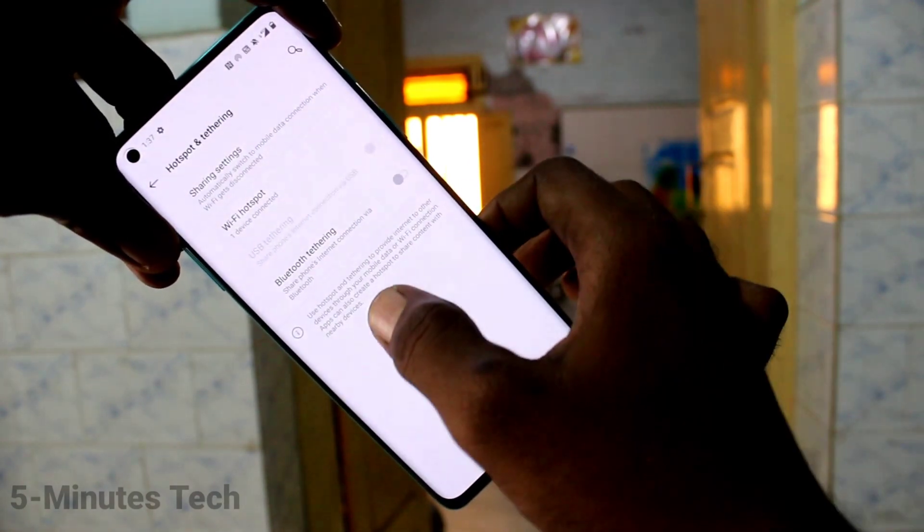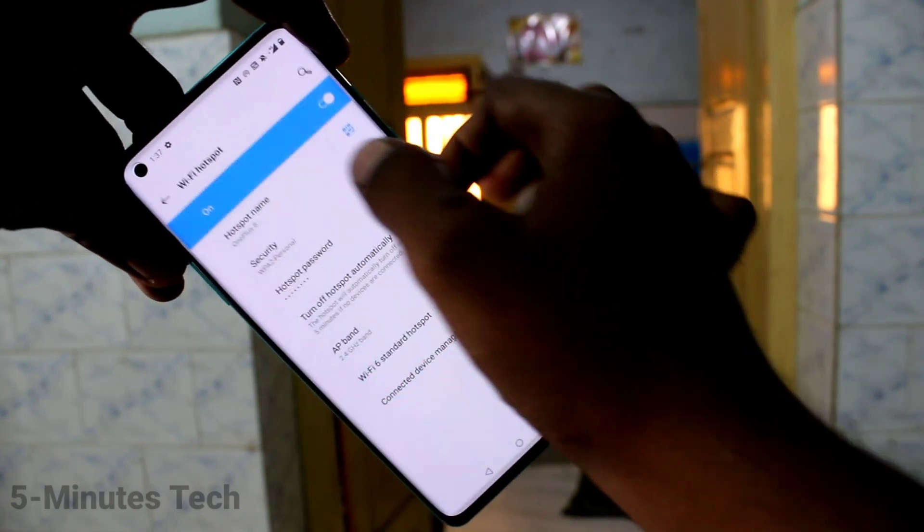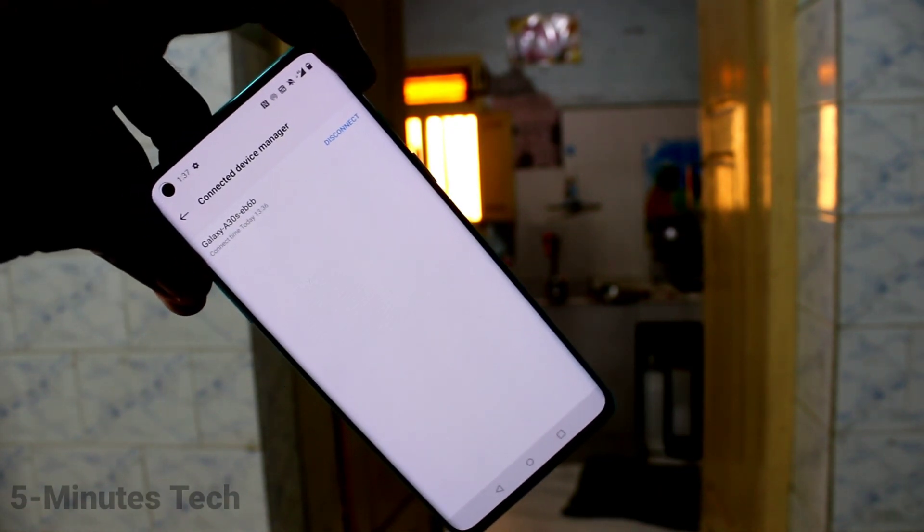Here you can see the connections — yes, it's showing here. That's all, friends.